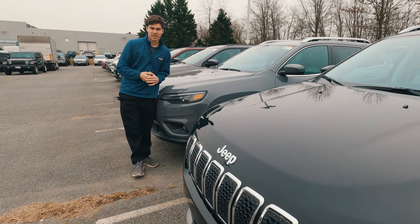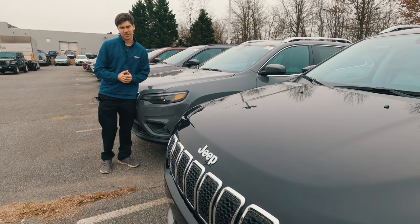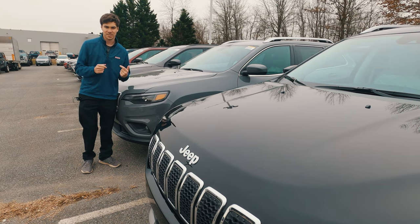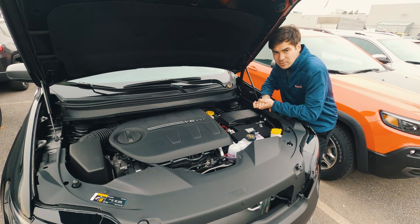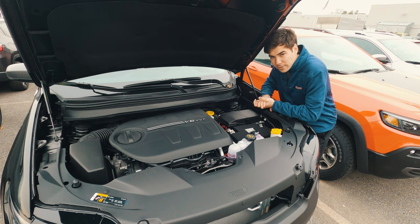Topping off the line at $36,985 is the High Altitude, which gets you satin granite metallic finishes around the car, 19-inch satin wheels, and body color fender flares. Under the hood of the Trailhawk, you'll find a 3.2-liter V6 putting out 271 horsepower and 239 pound-feet of torque. You can expect around 18 miles to a gallon in the city and around 24 on the highway.